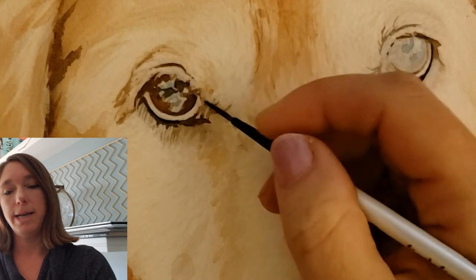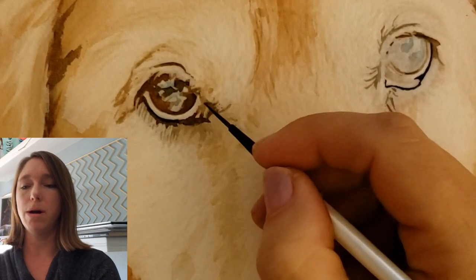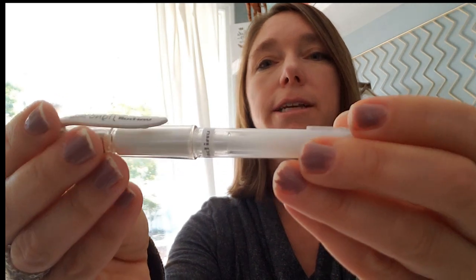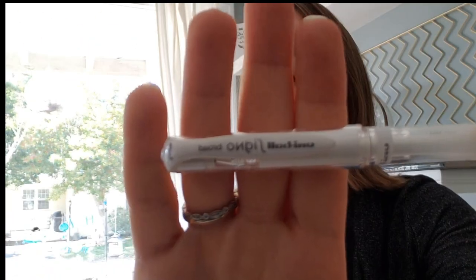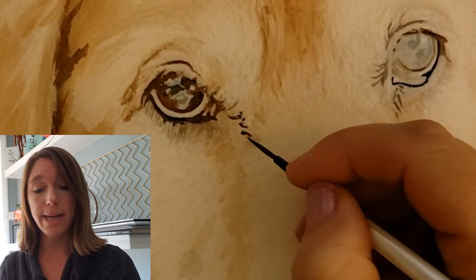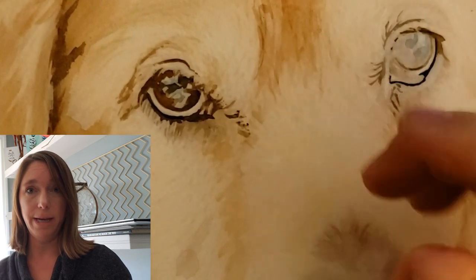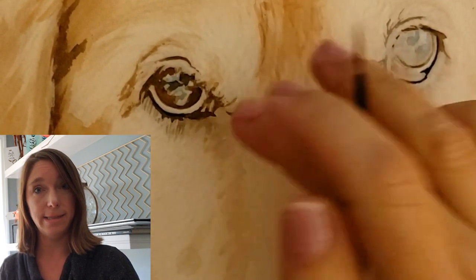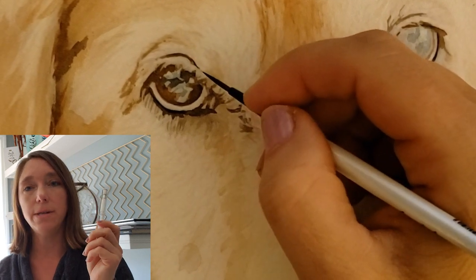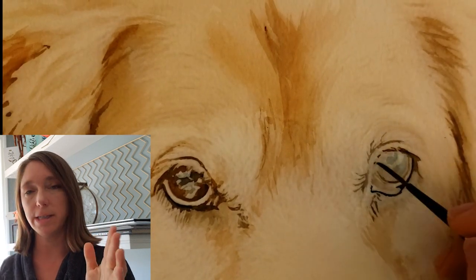This is one I just bought — it's a Uniball Signo broad, and it was five dollars at my local art store. This is white ink, and it's marketed as an archival ink, so it's great. It's really changed my game; I just got it last week and I'm really enjoying it. I've used it a lot for whiskers — it's been great. It's also perfect if you aren't able to use masking or if your area gets covered up; you can rely on this to add a little dot of glint in the eye. Try it, you'll like it.